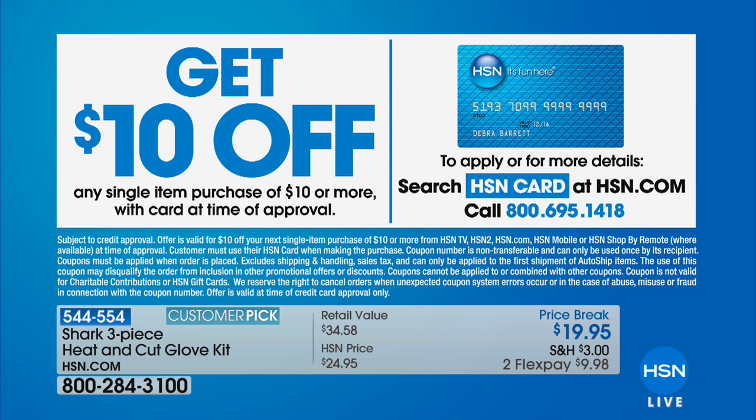You can save ten dollars with our HSN charge card — all you have to do is apply. This is an opportunity to learn more by going to HSN.com or giving us a call at 1-800-695-1418.